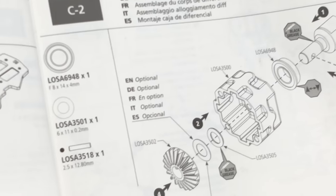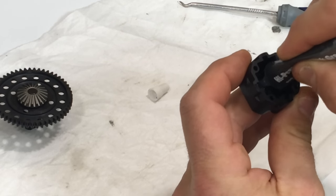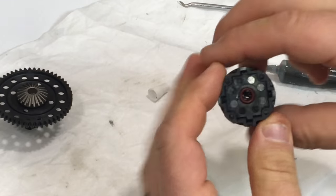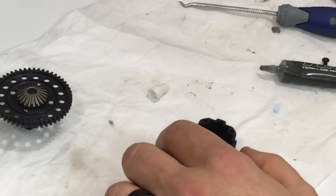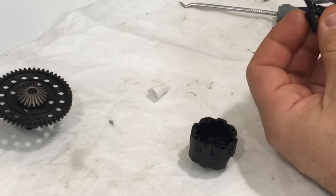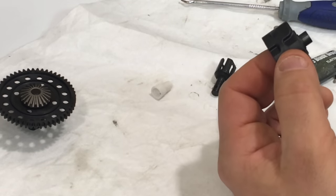We're going to install it the same exact way before we install the planetary gears. I'm going to put this spur gear off to the side. We have the diff case itself - going to install my black grease on the inside, pop in my o-ring. That's seated into place. You're going to take your out drive cup, install your black TLR grease in that inner groove, work it in with your fingers. Then take your flanged bearing.